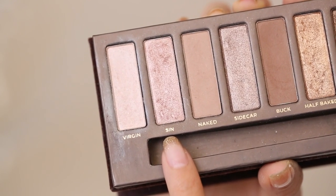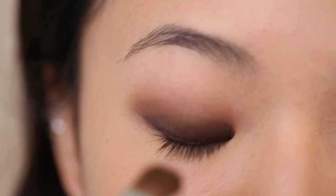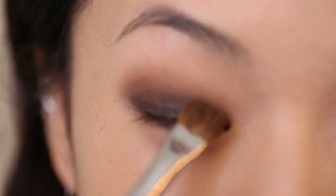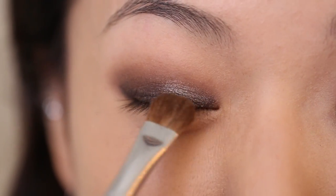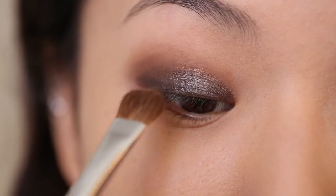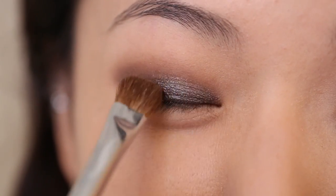Next, I'm going to take this lighter shimmery shade called Sin, and using the same brush I was just using, I'm just going to lightly dust this on the inner half of my eye. This is going to highlight the ball of the eye and give a little bit more dimension to the look.